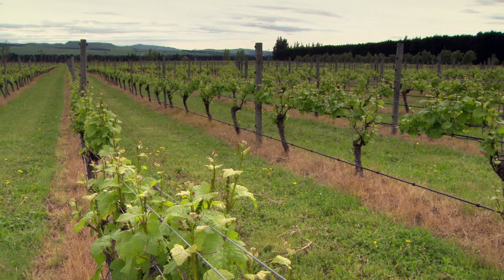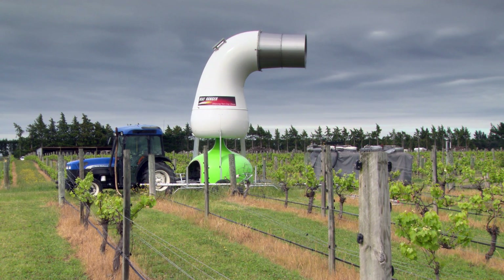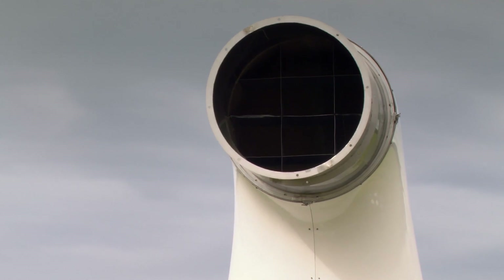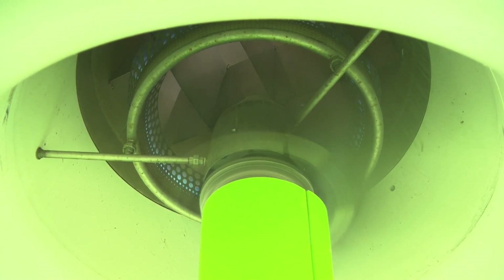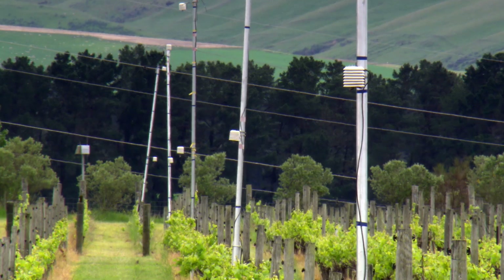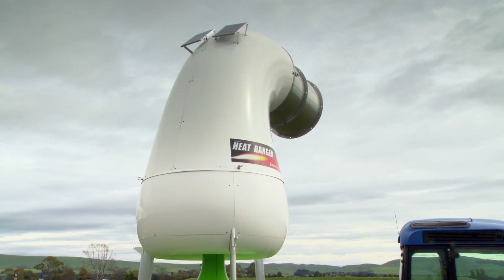We protected this entire orchard with this one machine, sitting pretty much where it is. This machine is unique — nobody else has been able to achieve what we've achieved here, and we're pretty proud of that. We're very cost-effective in that we can protect against very severe frosts. This tractor-powered machine is $180,000 — that includes the machine, the big bank of LPG gas bottles that provide the heat, and $10,000 worth of Harvest equipment to monitor what's happening down the orchard. The motorised model, which can be fully automated, is $200,000.